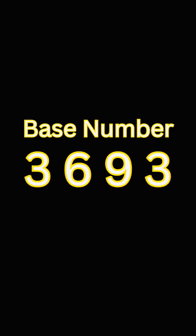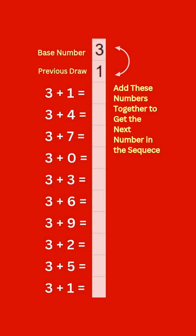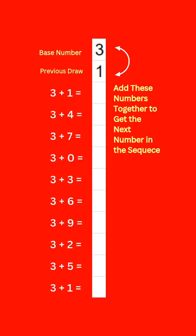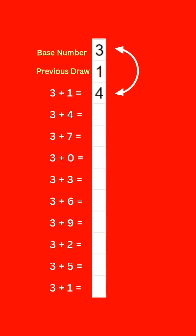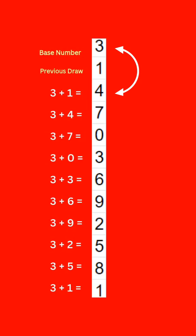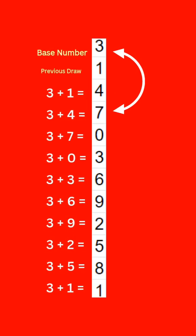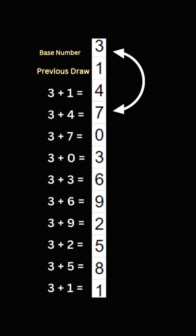Our base number is 3, 6, 9, 3. And let's say the previous draw is 1, 2, 3, 4. Here's how it goes. For the first row, we add 3 from our base number to 1 from the previous draw, which gives us 4. Then for the second row, we add 3 from our base number to 4 from the previous draw, which gives us 7. Next, for the third row, we add 3 from our base number to 7 from the previous draw.